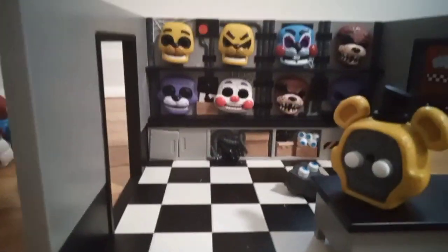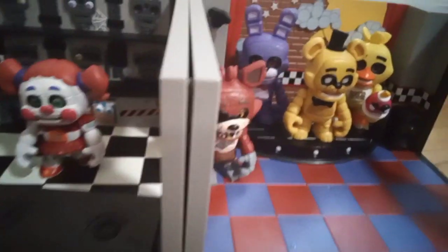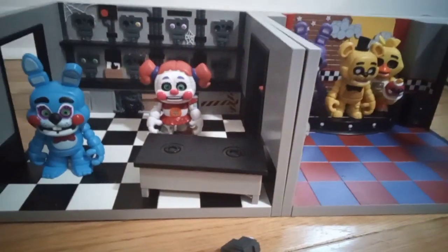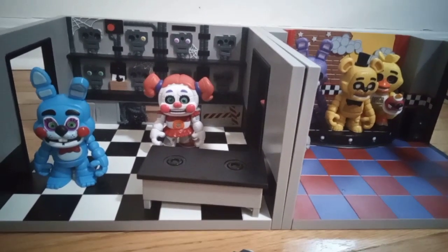I'm going to show you all the figures we got. Hope you guys liked this video — if you want me to do more toy reviews like this, like and subscribe. Bye!